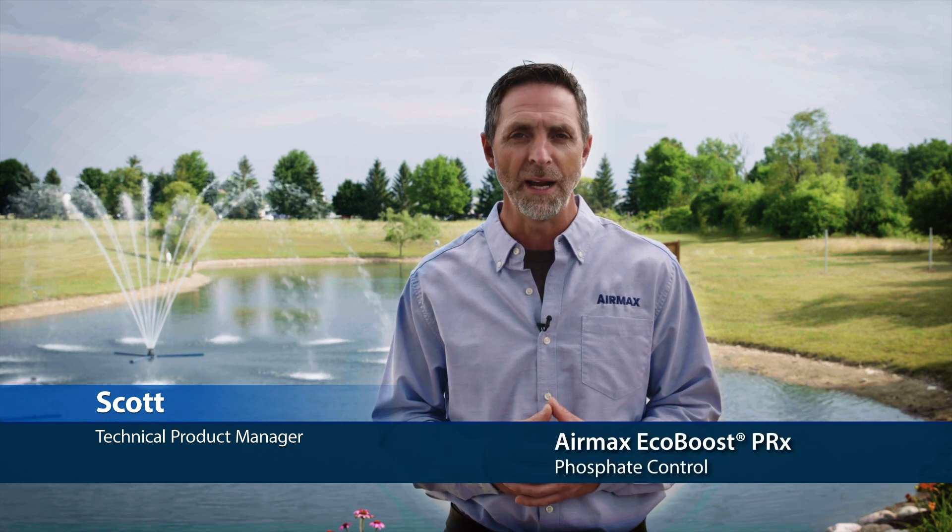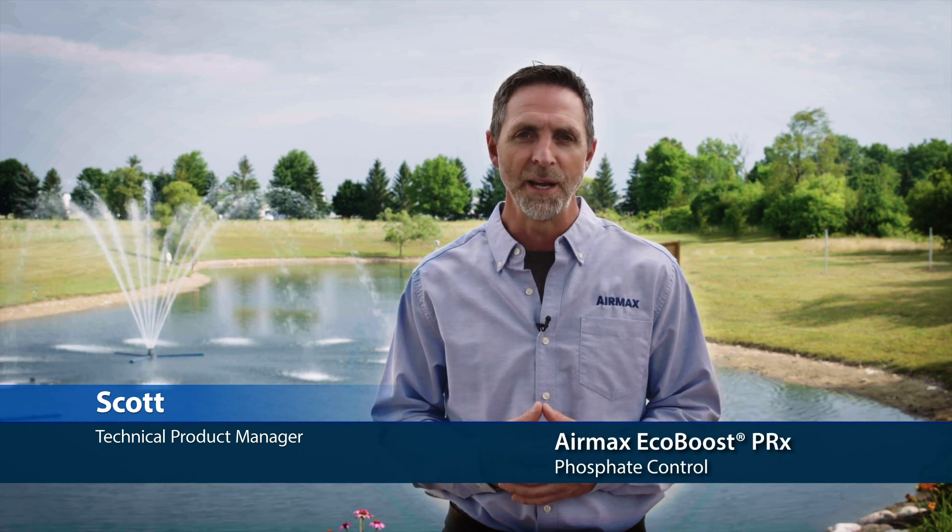Hi, this is Scott with Air Max, here to talk about Air Max EcoBoost PRX, All Natural Phosphate Binder.